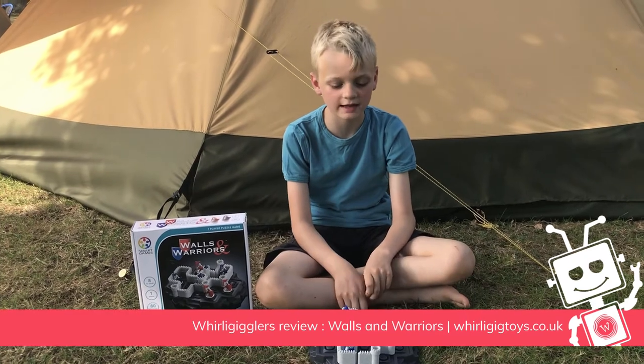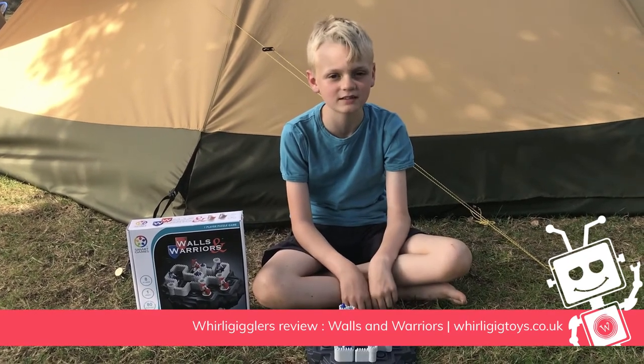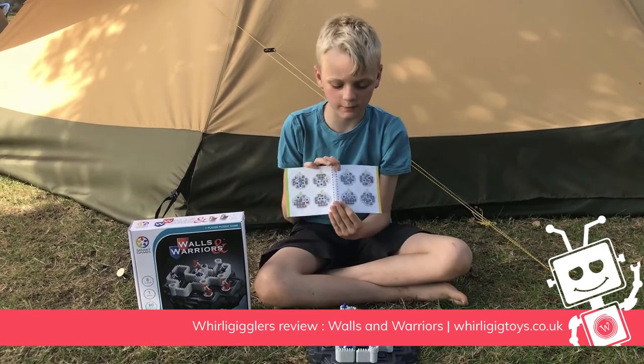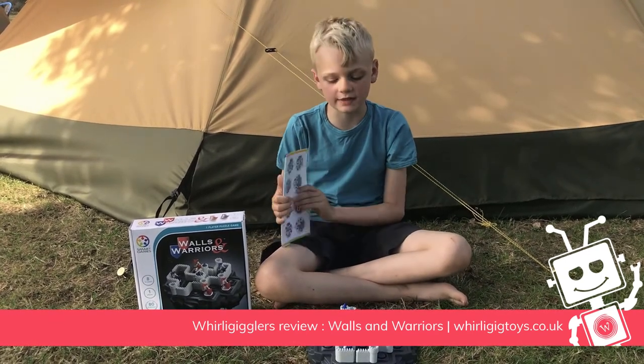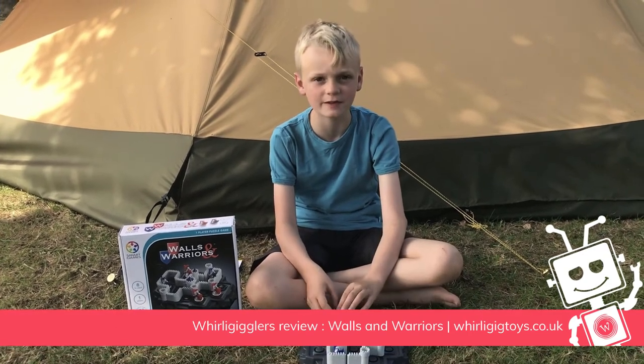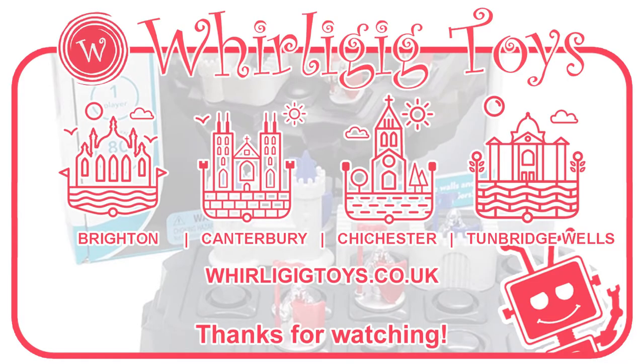On a down note, it does get quite frustrating at some times, but the answers are always in the back of the booklet if you need them. That was my toy review. Thank you for watching. I will hopefully be back soon.